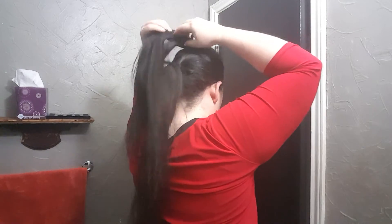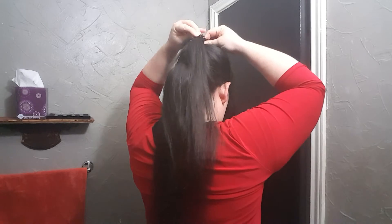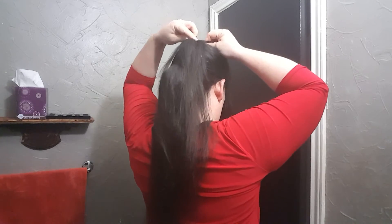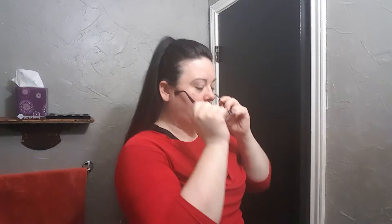Oh, I got mine in there crooked. So it's supposed to be quick and easy. There we go. Okay, flip it back. Adjust it. And then adjust your lines on the side of your hair if you have any where you parted it.